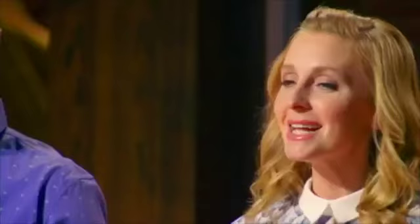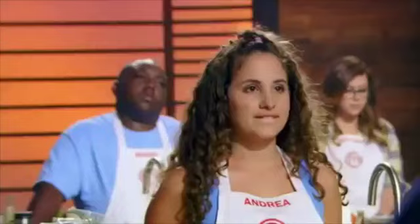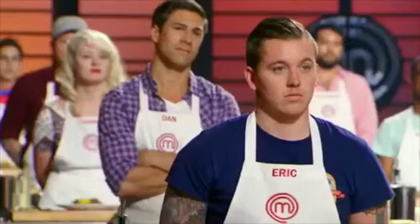The first dish we'd like to bring forward — this home cook was able to use more than one protein. They stayed really true to themselves, to their heritage, by putting themselves on the plate. Please step forward. Alejandro. Arepas are a staple of our culture. Venezuelans are arepas. So this is my time to shine right now.